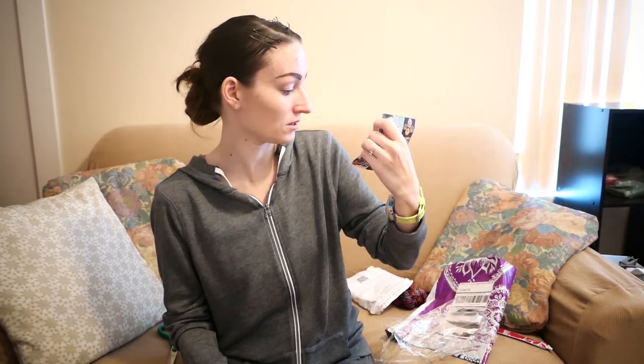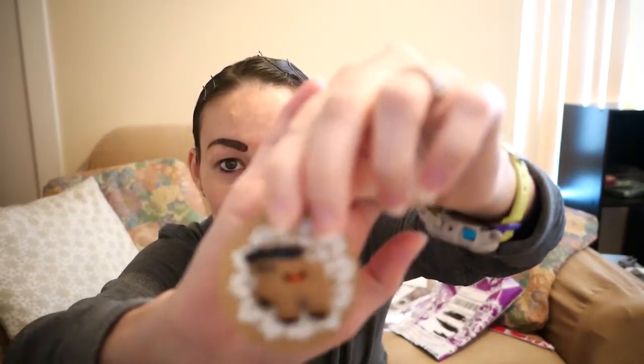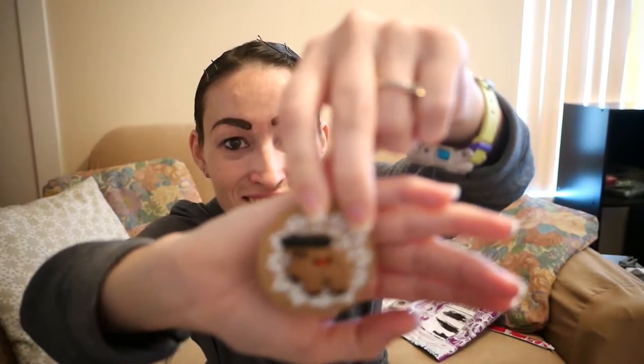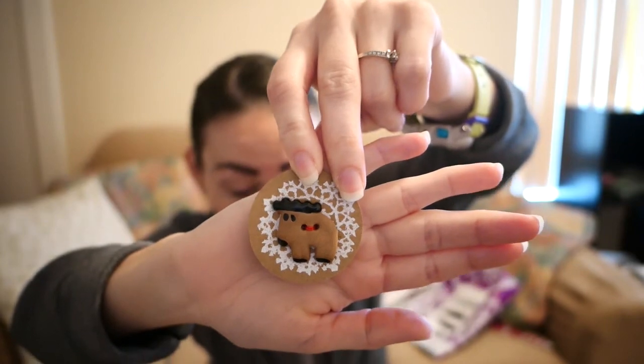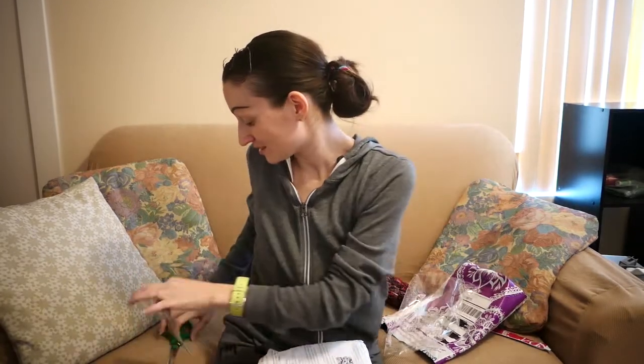It says thank you for helping create employment for women in South Africa. Their Facebook is Button Mad and their website is buttonmay.com — I'll put their link down below in case you want a cute button. Oh my gosh, this button is so adorable — it is a cute little reindeer! I love reindeers, that's why I made two in my Christmas video. It's just too cute for words. The camera doesn't even do it justice.